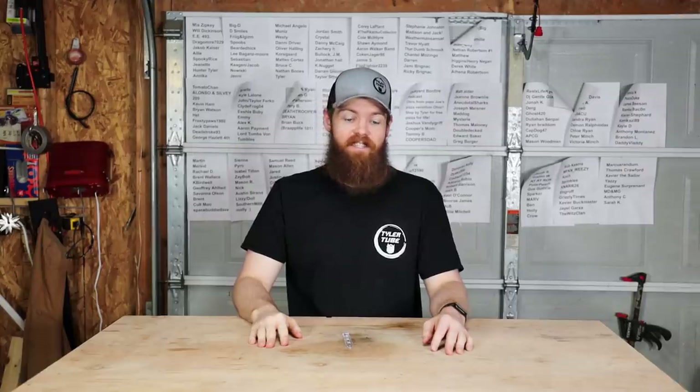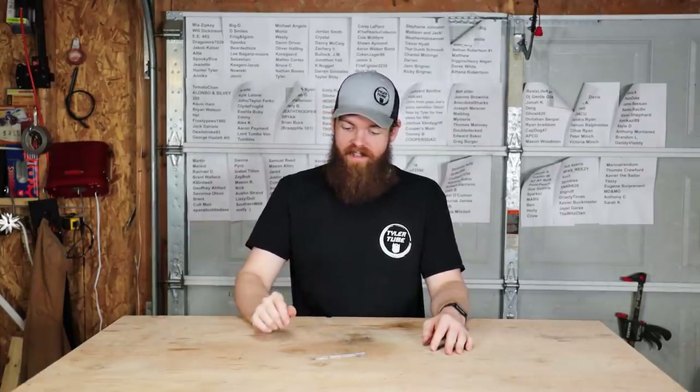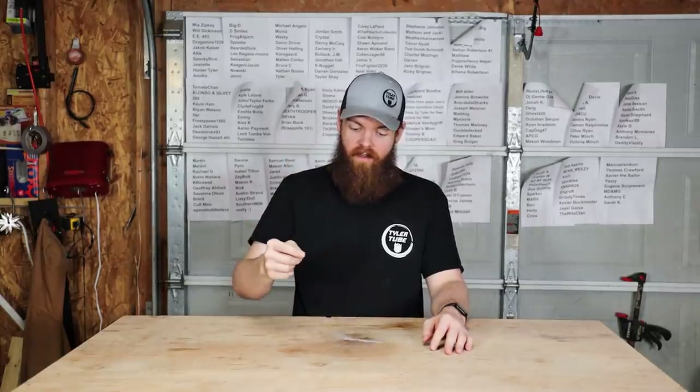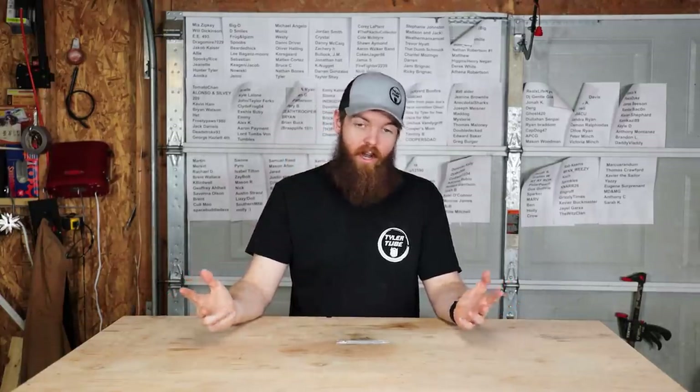I'm going to bed — this has been a huge waste of time. There's a reason they don't make plastic knives sharp. Don't try to sharpen a plastic knife; it's not worth it. I'll see you in the next one.